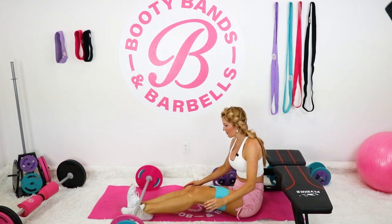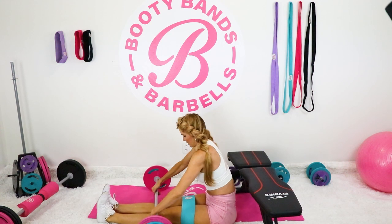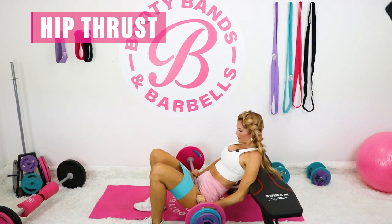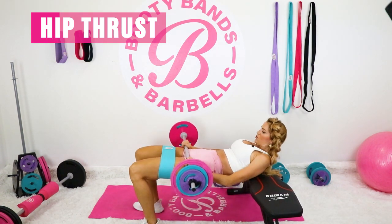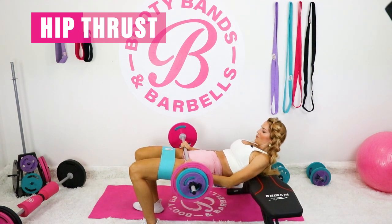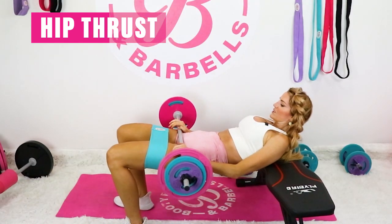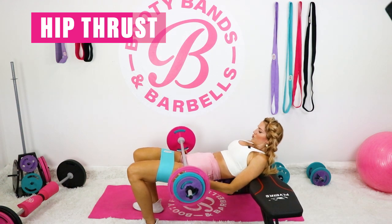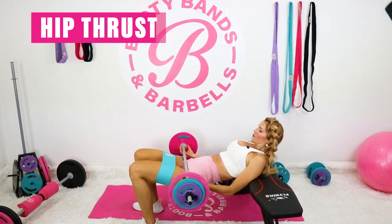Just the same as we did before with the dumbbells, now you can see how we do it with the barbell. Here we go. Hold it up at the top — little pulses.